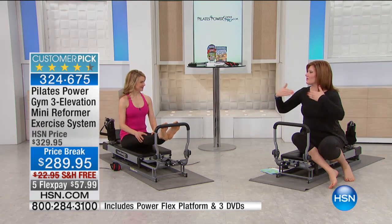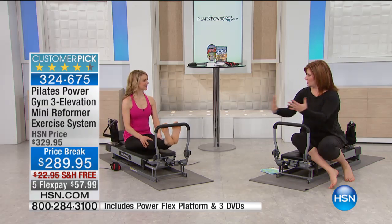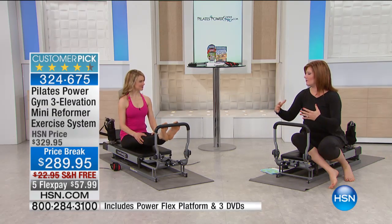Notice she's not switching out a bunch of different bands or getting dumbbells or different pieces of equipment. That's why we call this the total Power Gym — it does it all. And you're getting the benefits of Pilates.